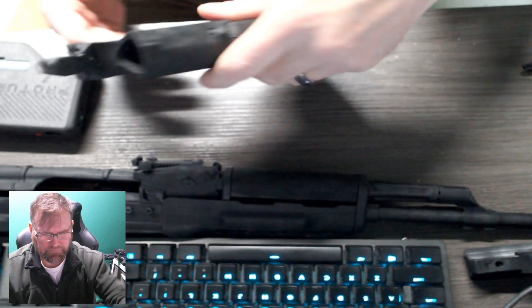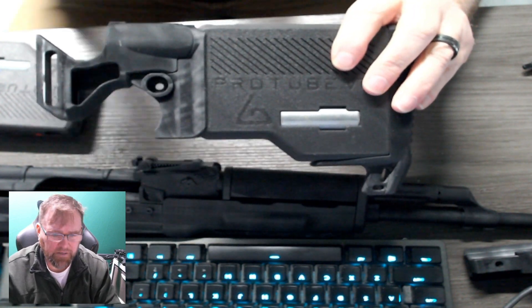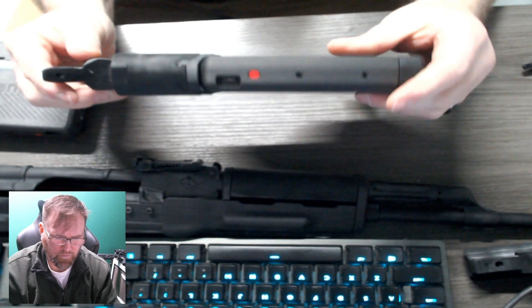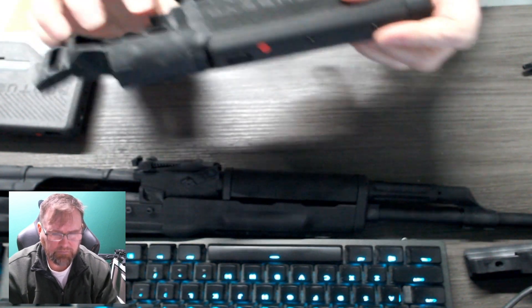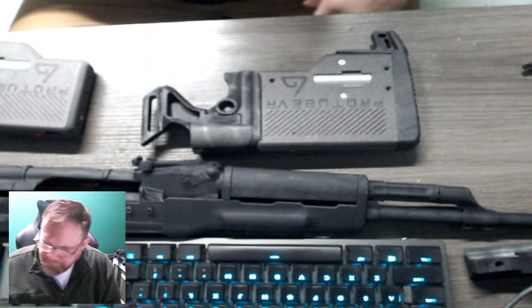That's it, that's all there is to it. We'll put a GrovTech swivel base there, so you'll be able to attach your sling. That's it. Have a happy day.